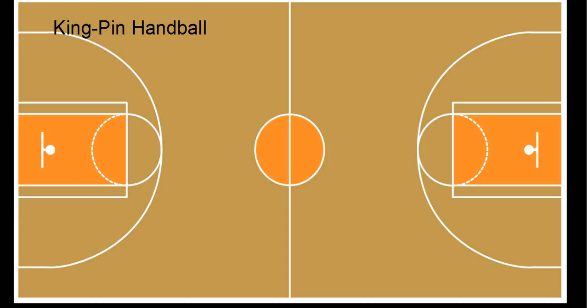This is a game called Kingpin Handball. It's not so much a handball game, but another way of using a ball to throw. I personally do not like to use the word dodgeball because in this game the kids are not throwing the ball at one another — they are throwing a ball at a target, which in this case would be a bowling pin.